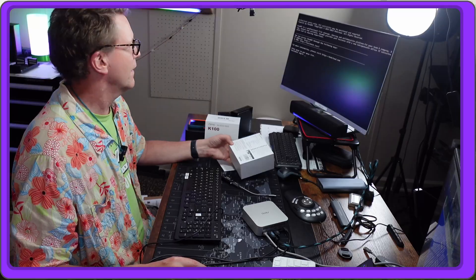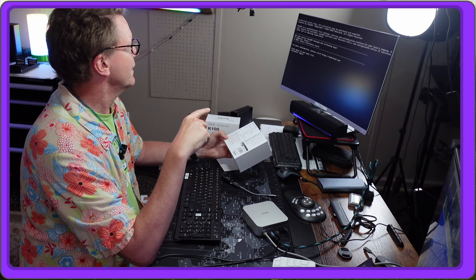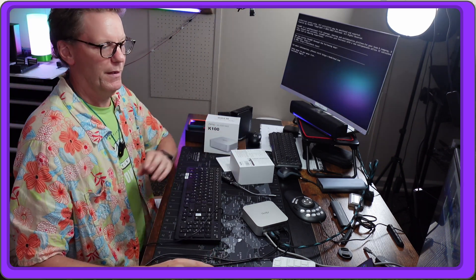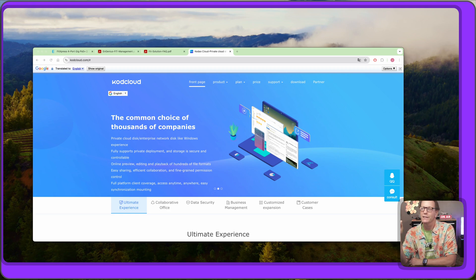So we have our first mystery — it's supposed to not come with any software, but it actually has software on it. I couldn't get screen recording to work, so I'll just tell you: it has TeamOS, which appears to be CKOD Cloud software. It was in Chinese according to Google Translate — it looks like a NAS or cloud software program. We're going to wipe that off right now. The directions don't say which button to press for BIOS, so we tried a few.